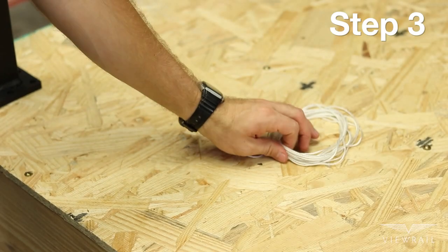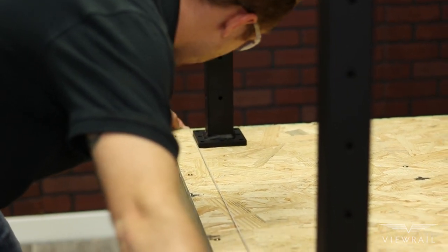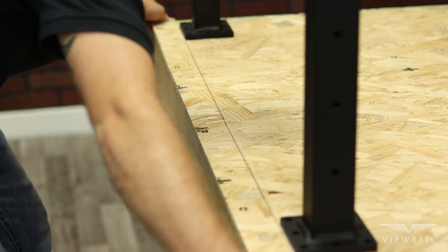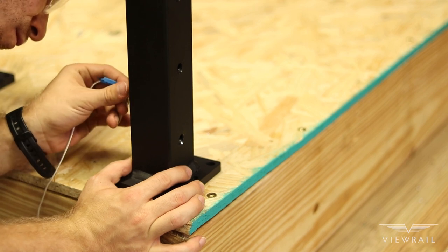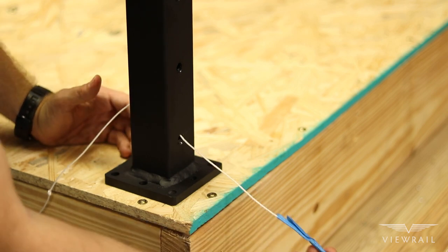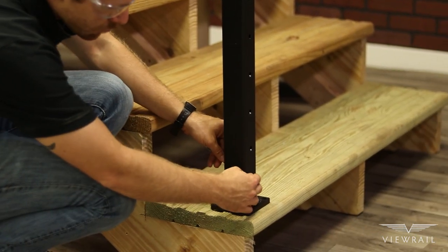Step 3: Checking system leveling. Run the provided string along the edges of your post to check for a consistent line. If the line is not consistent you will have issues mounting your handrail. You should also run that string through the bottom holes on each of your angled runs to make sure that the cable will clear the tread nosings. It may help to tape the string to a drill bit as shown.